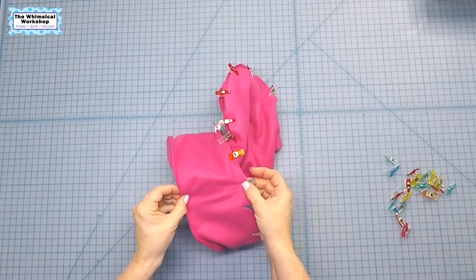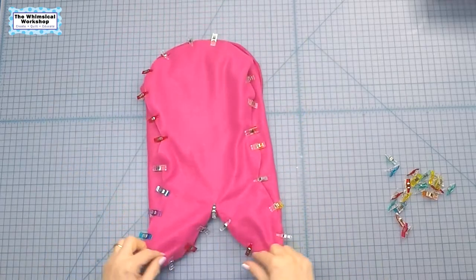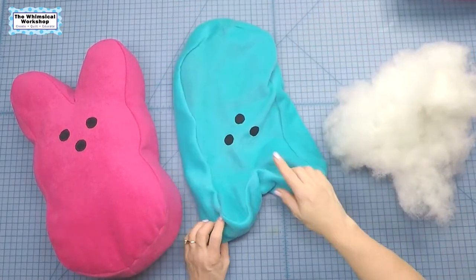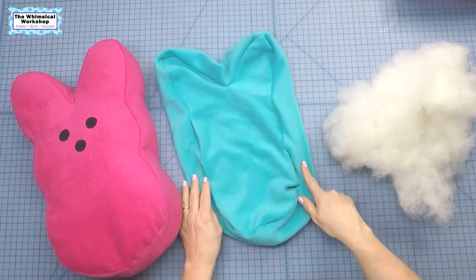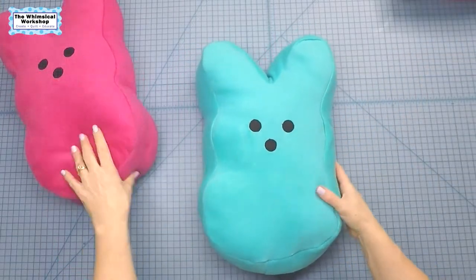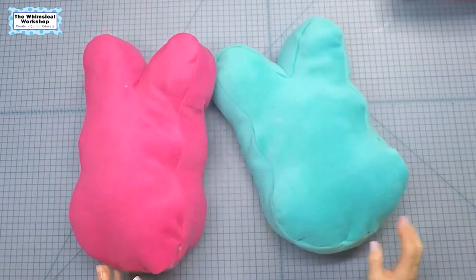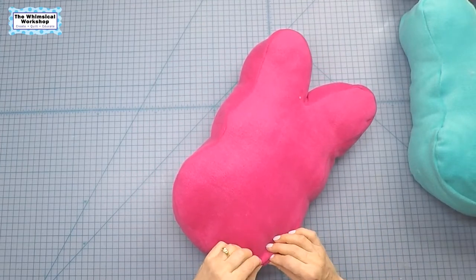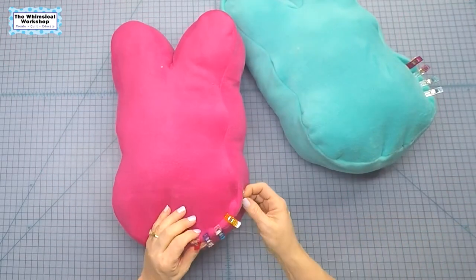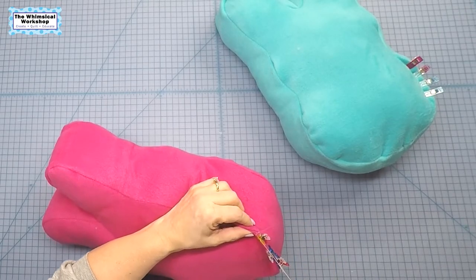Wonder Clip all the way around, leaving an opening for turning. Once your front and back are sewn onto the side, stuff it full of polyfill through the opening. Now that both pillows are stuffed, it's time to turn them over. Clip the opening closed and hand sew it shut, and we will be done with our bunny pillow.